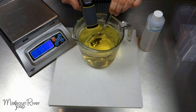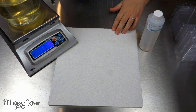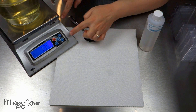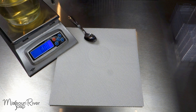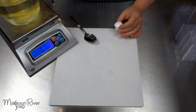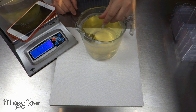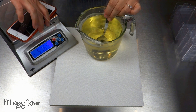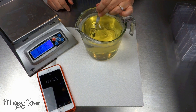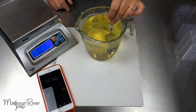My wax is right at 165 degrees — I have 24 ounces. I'm going to tare out my scale and add 2.4 ounces of fragrance. Now I want to stir this for 2 minutes. I am making a sinus relief version and I just love this scent — it smells like Vapo Rub and it is a blend of eucalyptus, camphor, and mint.